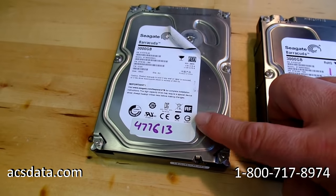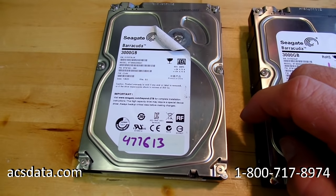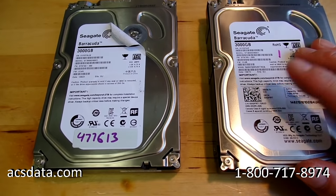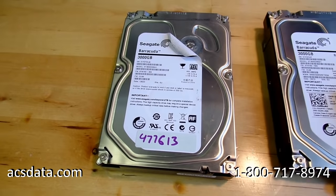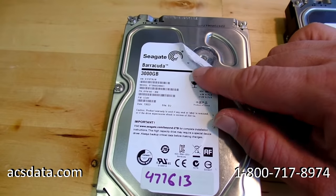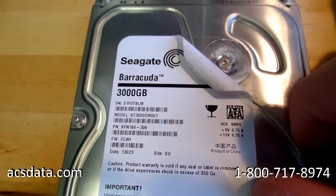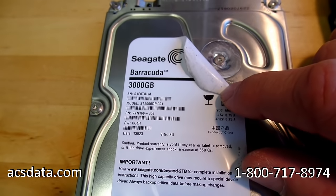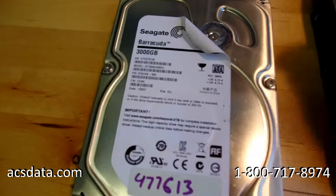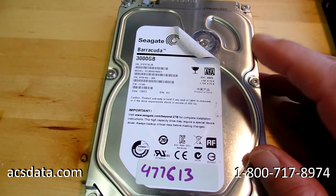This is data recovery case 477613, an actual customer case sent in to us. It is a three terabyte Seagate hard drive. We have a parts drive here if needed. What makes this case a little bit different from some of the others we've done is the drive has actually already been opened — you can see where the label's been peeled back and the sticker covering the screw mounted to the head stack assembly is exposed.